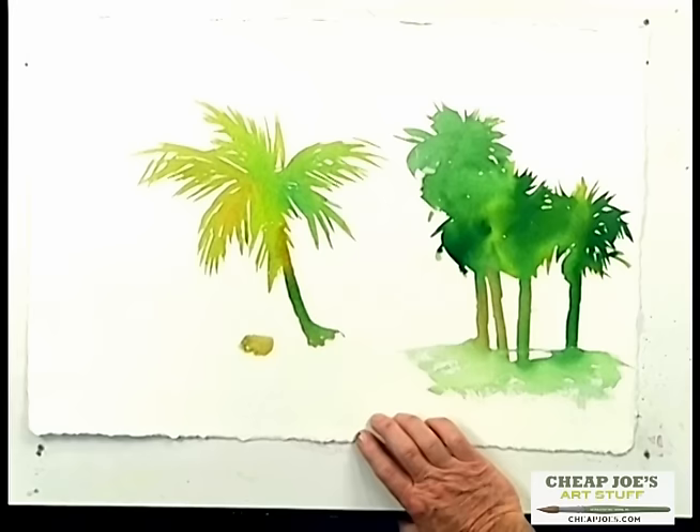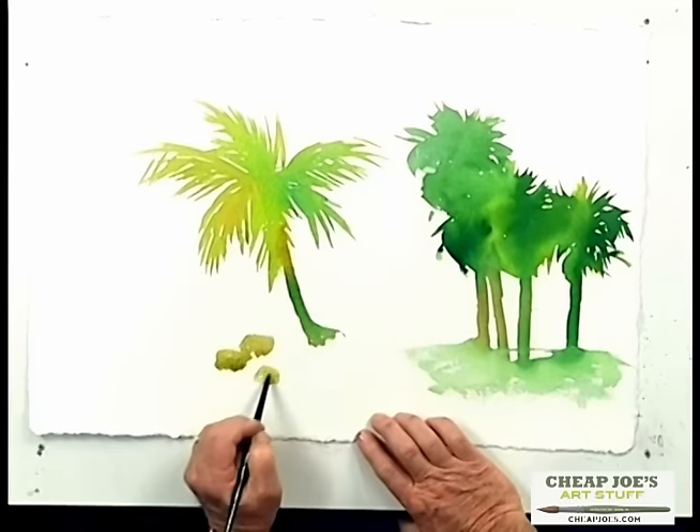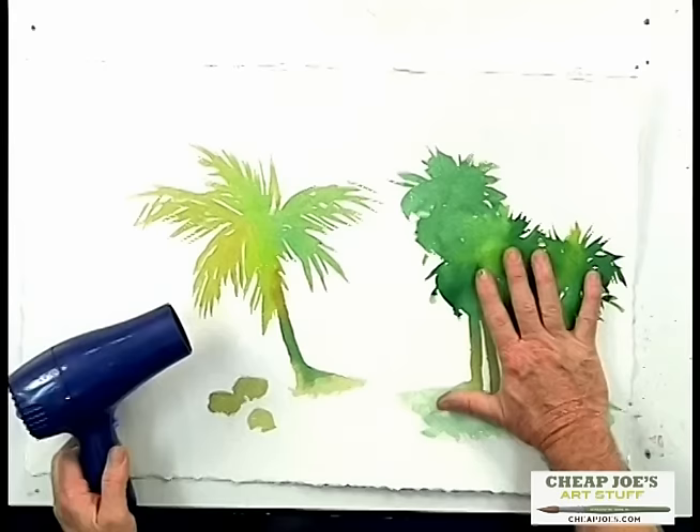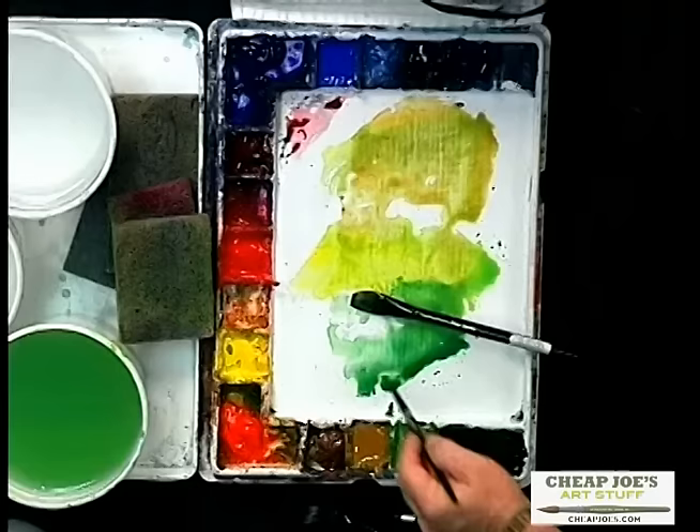I'll put in a couple of coconuts on the ground — nothing fancy. Now I'm going to take just a moment and dry this illustration with my hairdryer because I want to show you how to add some finishing touches to these palm trees. Make sure this is completely dry before you proceed — my painting is completely dry. It's very important because I'm going to be putting a darker color on here and I don't want that color to fuse in with wet color. I'm going to take some of my darker green and add some layering to my palm tree.